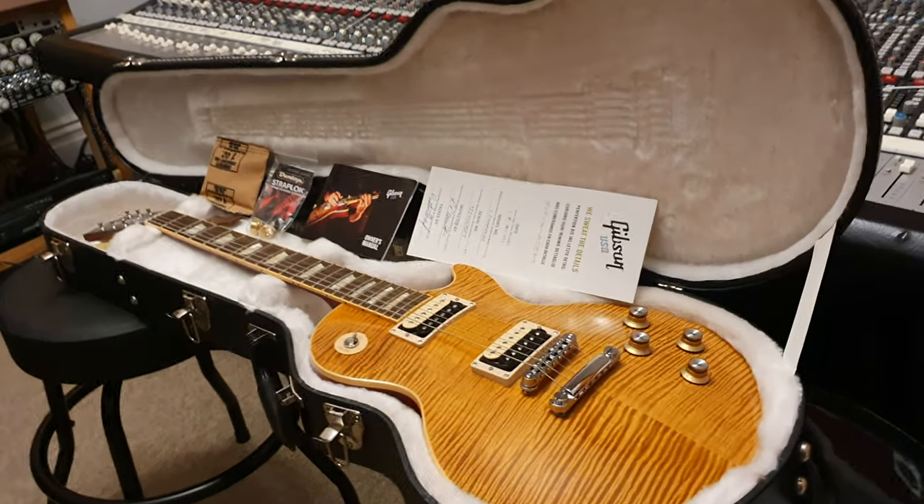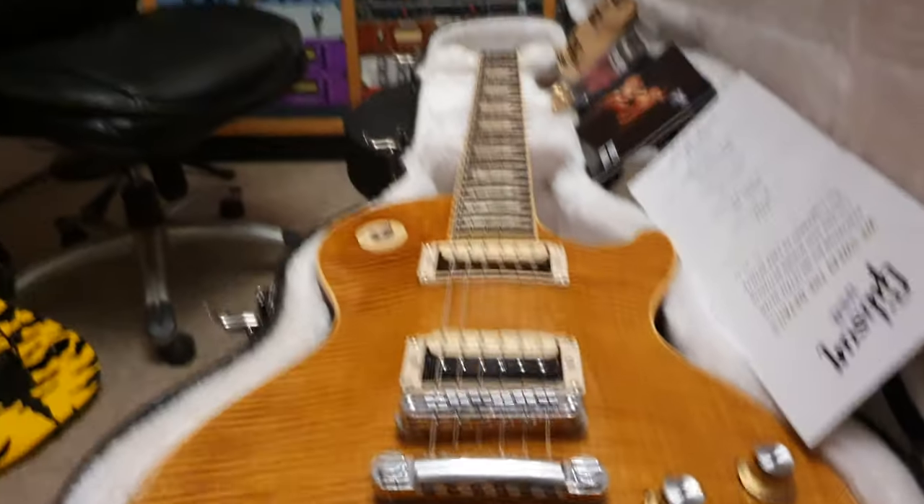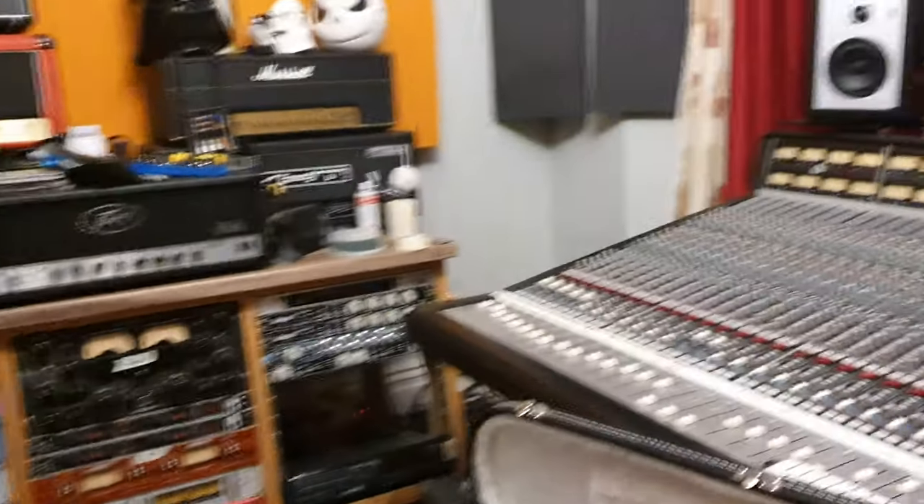Hey guys, what is going on? It is your buddy Keith here again, live in the control room at Essex Recording Studios just outside London in England.